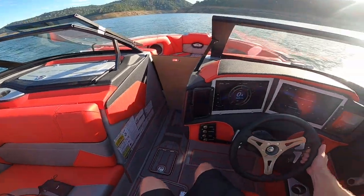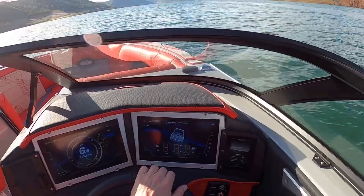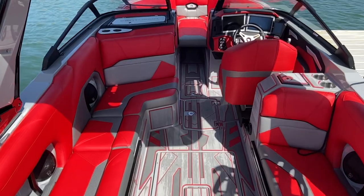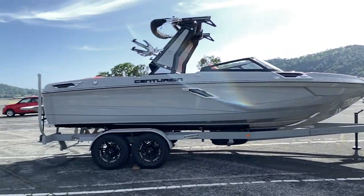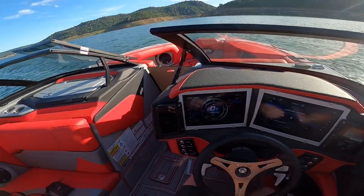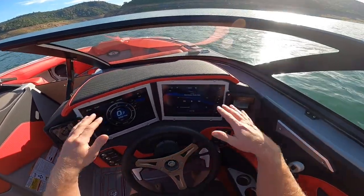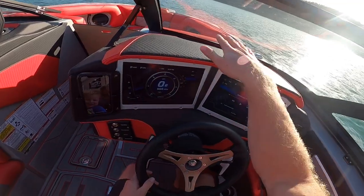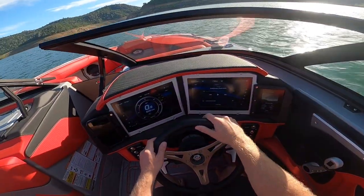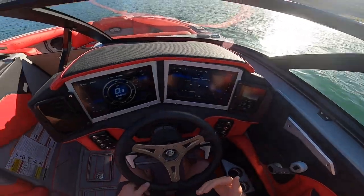This is a Centurion RI 245, model year 2023. A couple things I really like right off the bat after just being in the boat compared to some of the other RIs: this dash is actually pretty low, and I really like that. As a driver, I have really good line of sight going through the windshield, and I can go above the windshield if I want to with the booster seat.